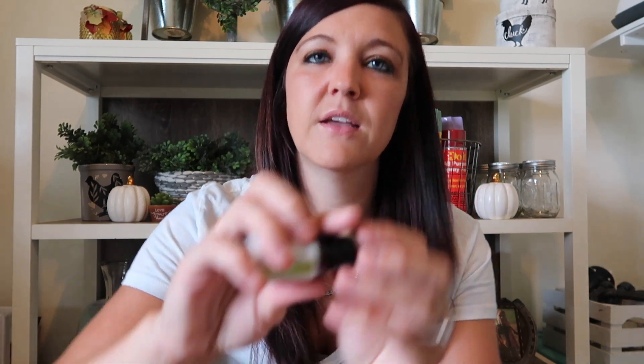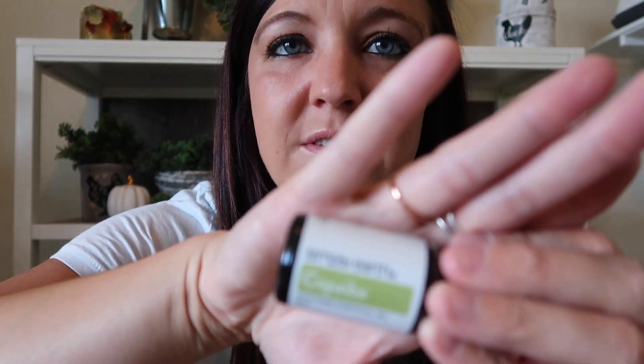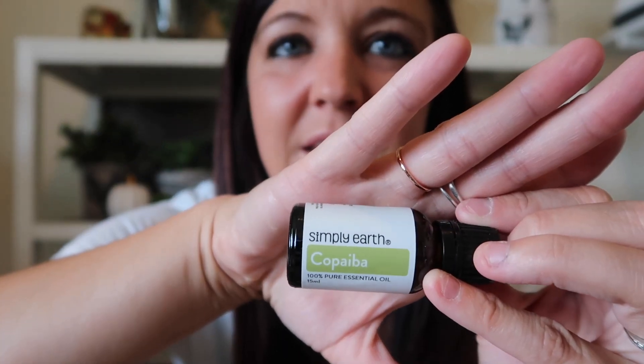So it looks like we're getting juniper berry, citrus burst, grapefruit, and — I can't ever say words — this one is spelled C-O-P-A-I-B-A. I don't want to mispronounce it, that is how you spell it.